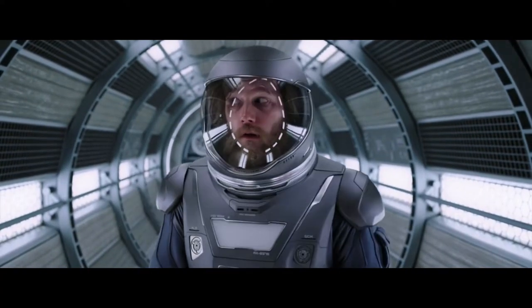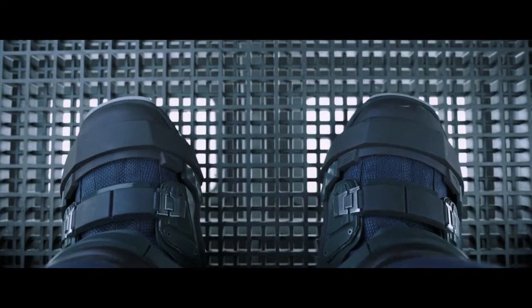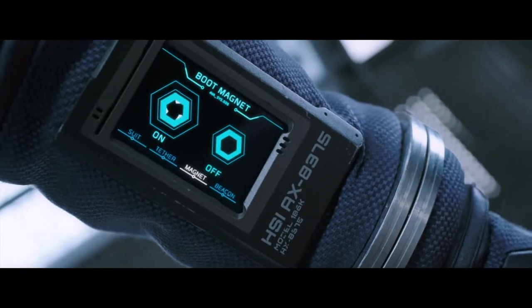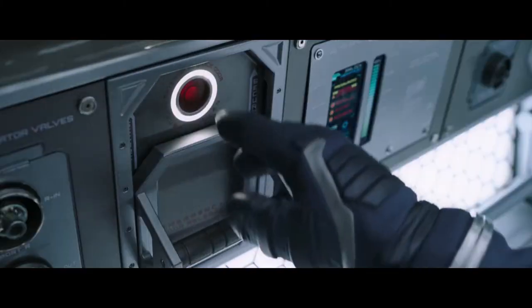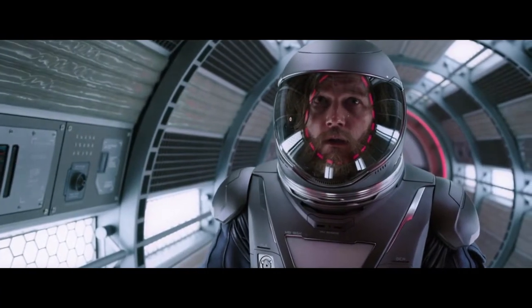Slide the handle on the right to release the air pressure. Your magnetic boots are now engaged; they can be deactivated using the control panel on your arm. Press the red button to open the airlock door. Have a wonderful time.